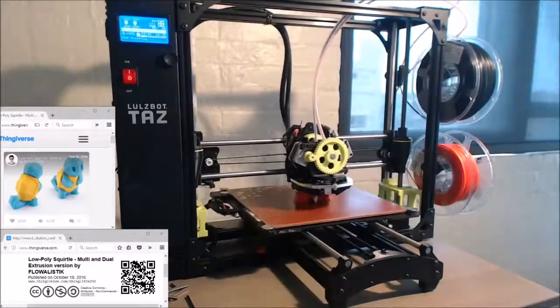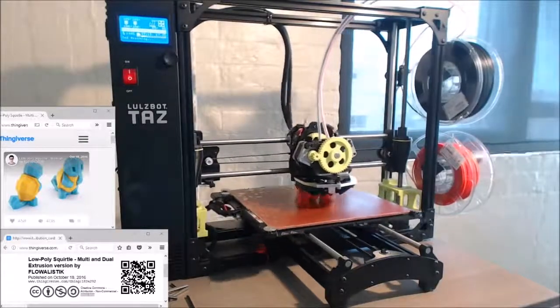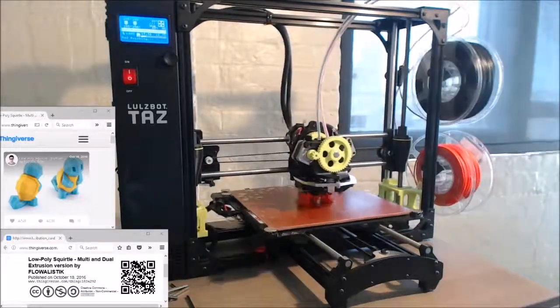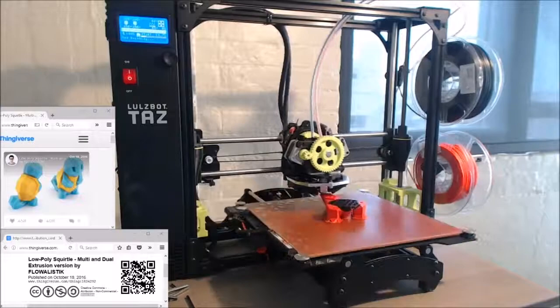The time lapse you're looking at now is a two-color low poly Squirtle model, being printed on a TAS-6 printer. Why Squirtle? Because Pokemon's fun and cool, and I'm needing some cool stuff in the background of my live streams.